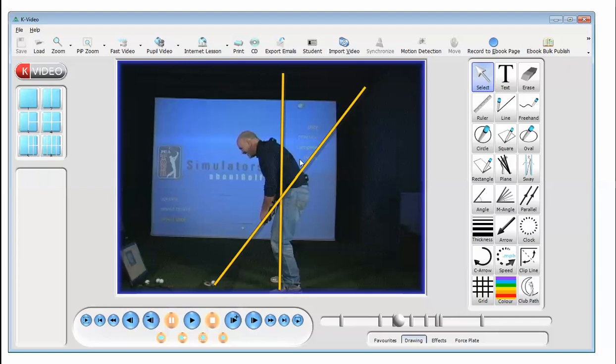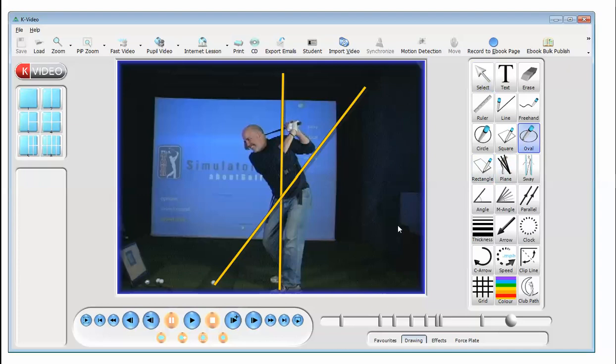We can see here as the student begins to take the club back, I want you to be aware of that left leg and how straight it gets as that club gets to the top of his backswing. I also want you to be aware of where that club face is at the top of his backswing as well.